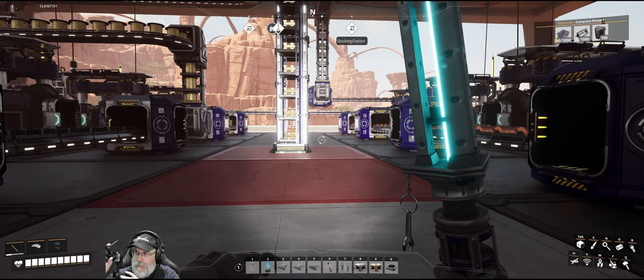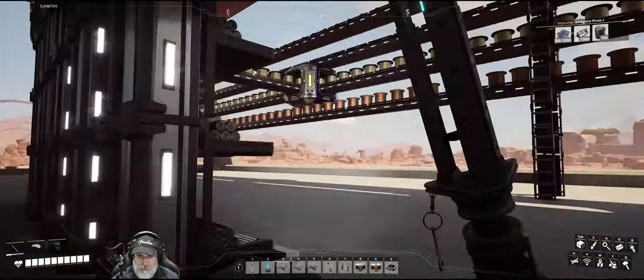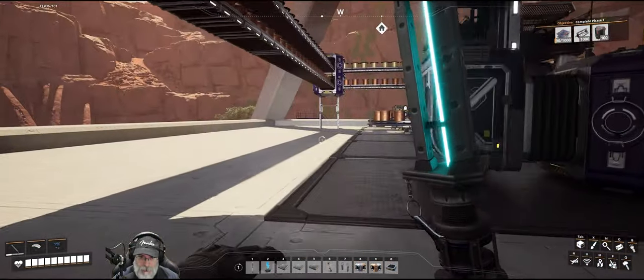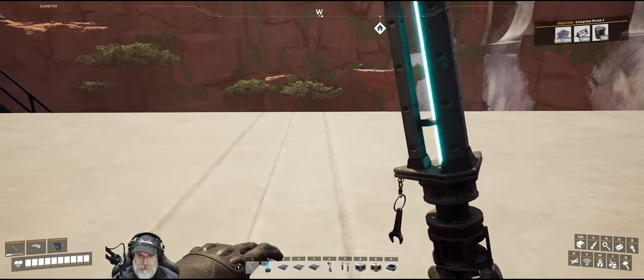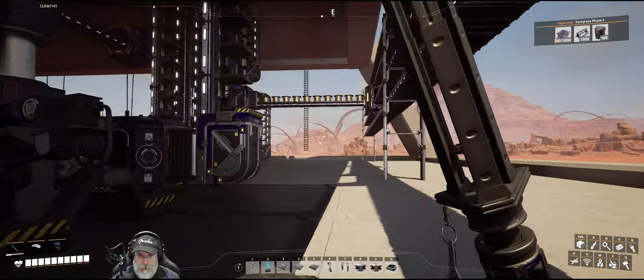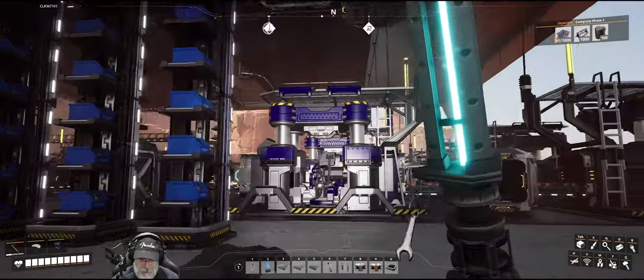Welcome back everybody to Satisfactory. I'm the Bearded OG. In this episode we're gonna finish up our build here of our starter factory. Our goal today is to route all of our outgoing product out of the factory and over to storage, which we are going to set up over here. We are on our second floor where we're making our copper and caterium products.